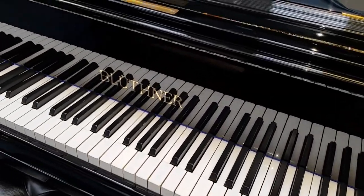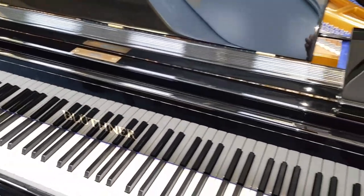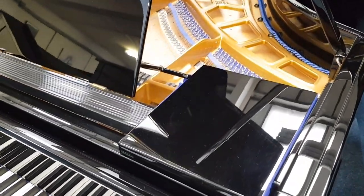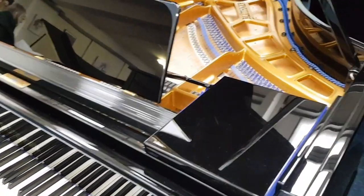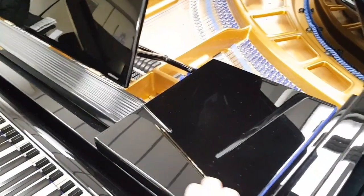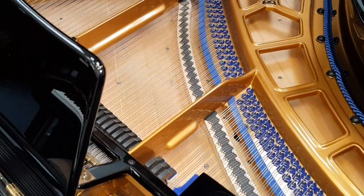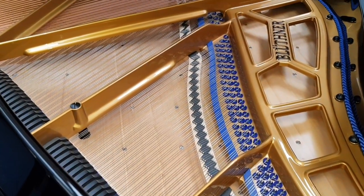This is another Bluthner Style 4 grand piano which has been refinished in black polyester. That's the finish we recommend on black pianos in the sense that it's slightly less expensive, and it can come out as a really perfect, typical modern piano finish — though it isn't obviously integral to what it used to be like originally.